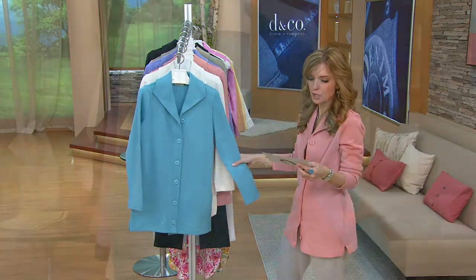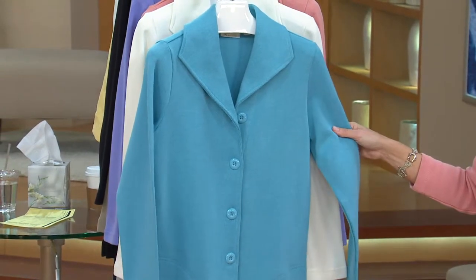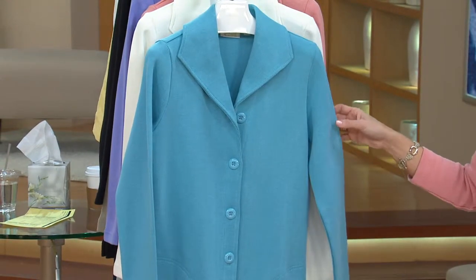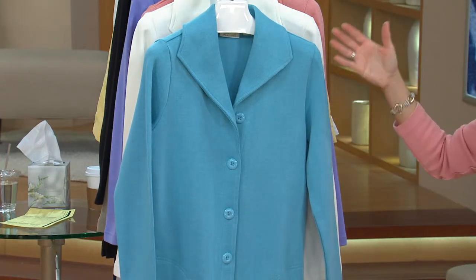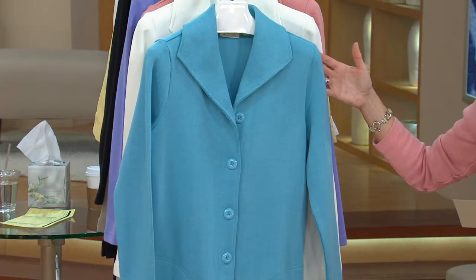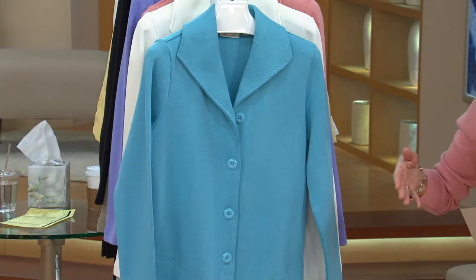Let's take a look at your color choices. This is on easy pay, and it's also on buy more and save. Your first is $39.50; everyone after that becomes $35.50, and you still get to cut that price in half with two easy payments.